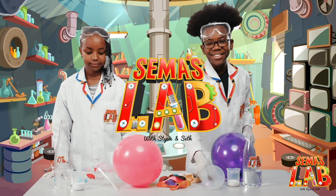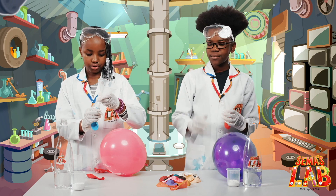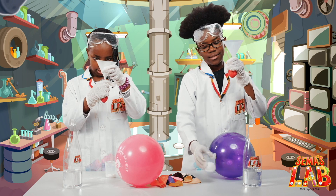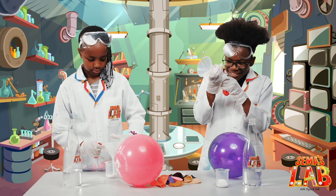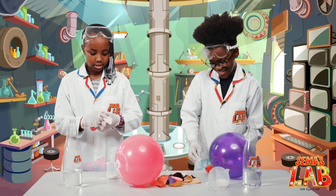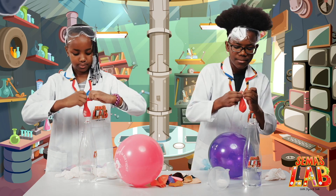Let's get started. First, you want to take the funnel and insert it into the balloon, just like that. Then you're going to put some baking soda in and shake until it goes in. I think that's enough. Now for the next part: you put the balloon on the bottle. We're going to remove our gloves, only for this part. So we put the balloon here and expanded it.